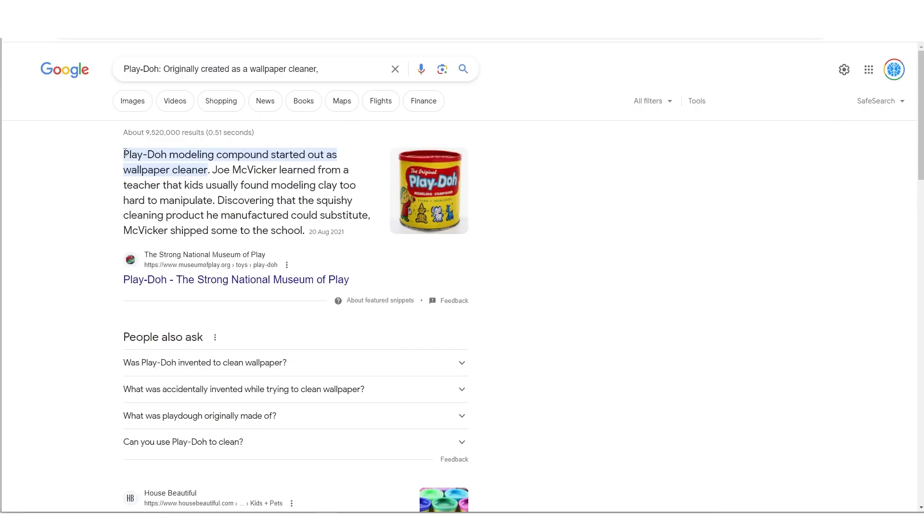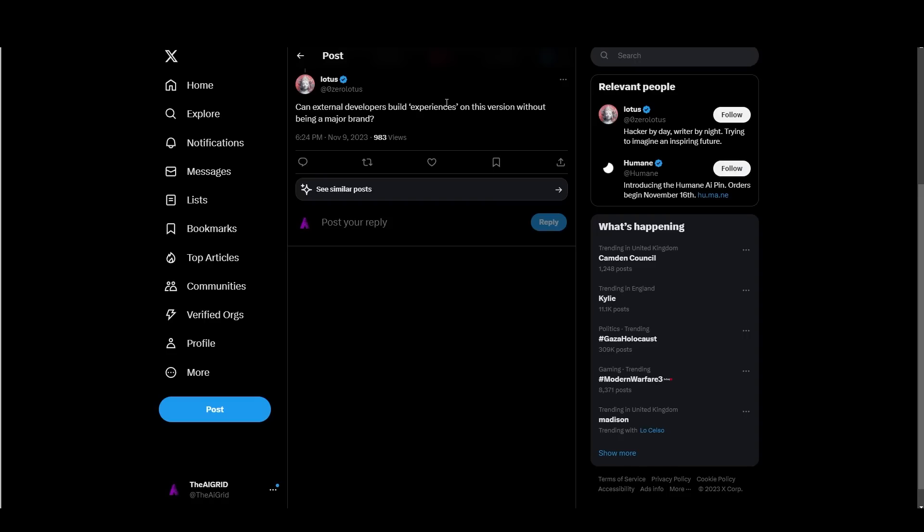I asked ChatGPT for examples of how technology gets transformed. Play-Doh started as a wallpaper cleaner but became a children's toy — the point being that if they give developers the ability to build experiences on this without being a major brand, that's going to be huge because people's creativity is absolutely insane. We've seen ChatGPT used in insane ways since they gave API access, including the Vision API just a couple of days ago. That will be the very next stage of evolution for Humane.